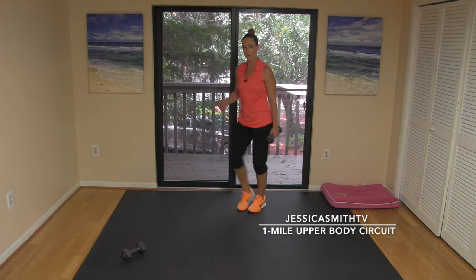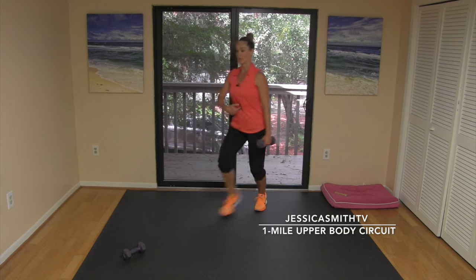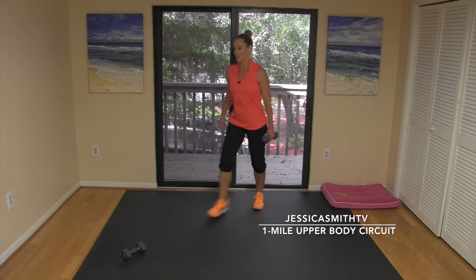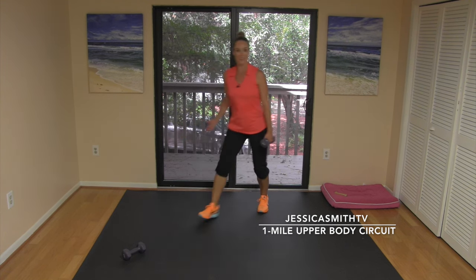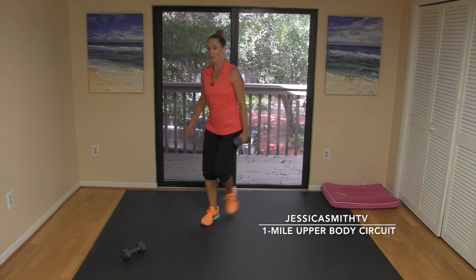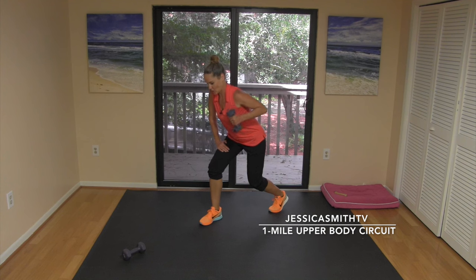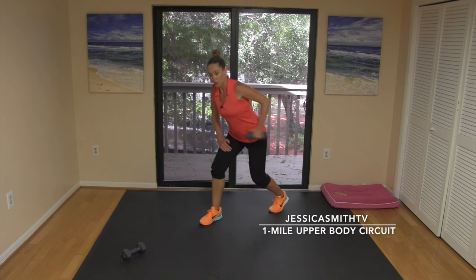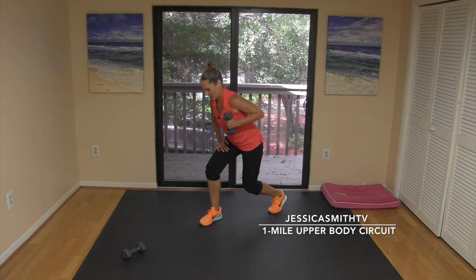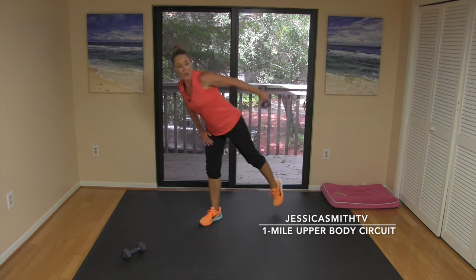Walk and hold — dumbbell in the other hand now, facing on the other diagonal. The back foot is going to tap forward and back right here — forward and back. Remember, just hold that weight, don't swing it. Use your abs, keep the core steady and strong. We're almost done — we're going to finish this set and then you're finished.